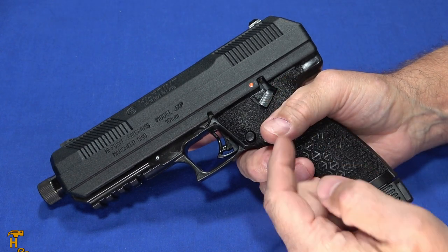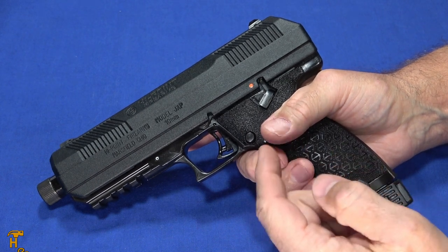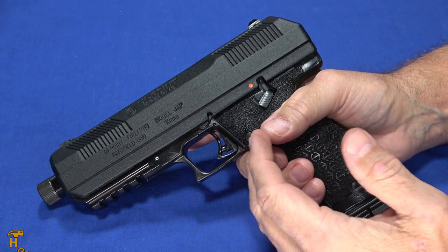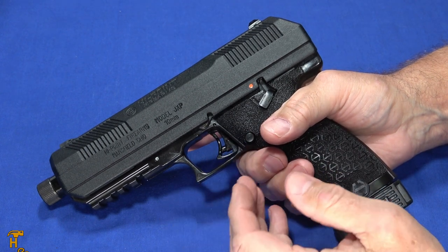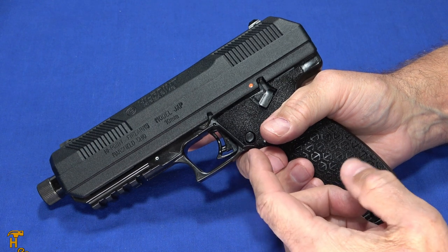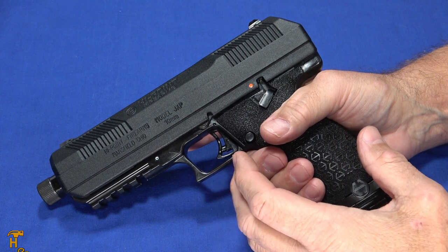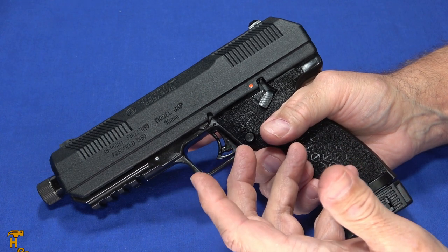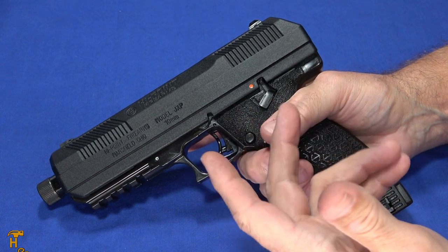A couple other interesting things about these: they have a lifetime warranty and it's one of those no-questions-asked deals. If you break it, if you damage it — usually warranties don't cover stupid things you do, but their warranty does tend to cover those things. Pretty much anything that goes wrong through the lifetime of it, whether you're the original owner or bought it used, they're going to fix it and send it back. A lot of gun manufacturers today have lifetime support but reserve the right to blame you and say it's out of warranty. High Point doesn't do that.